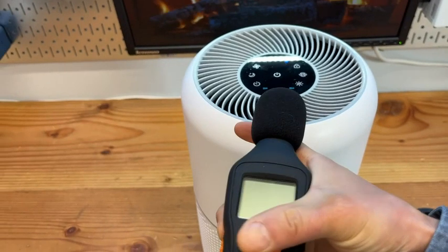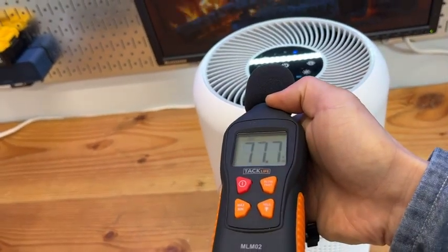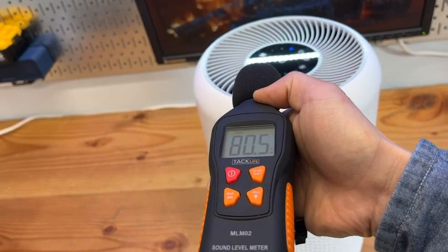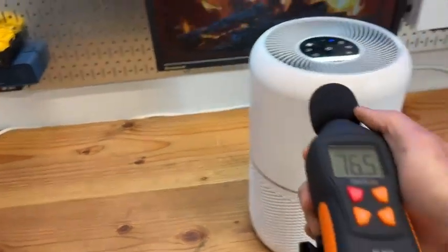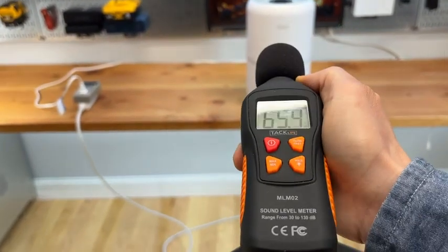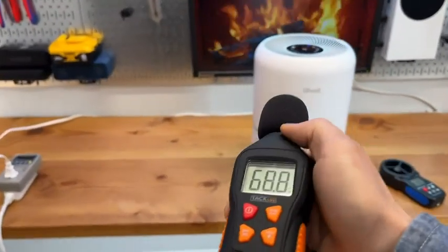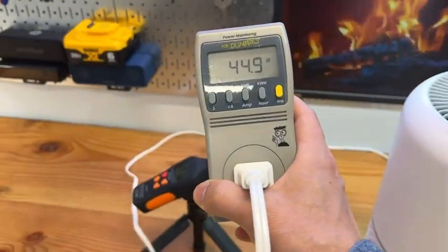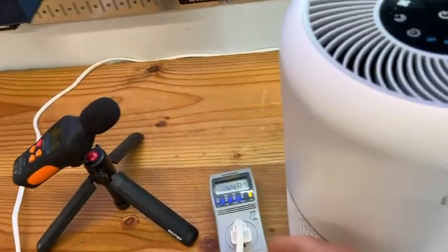Let me turn on the power meter here. As you can see it is 79 — about 75 decibels. When measuring from a distance it's about the level of a normal human conversation, around 65 decibels. The power consumption is 45 watts at the maximum speed setting.